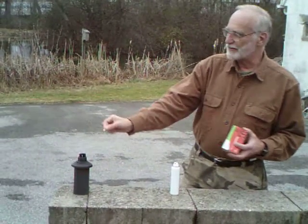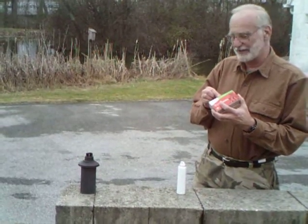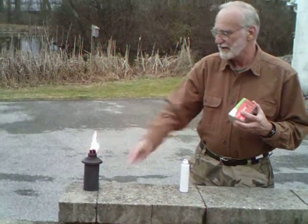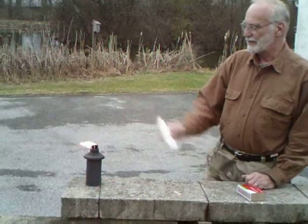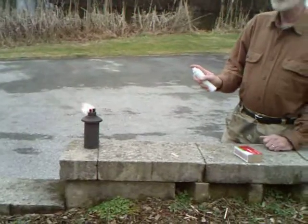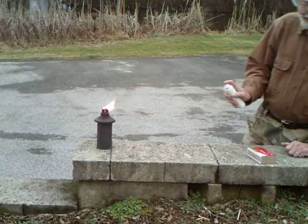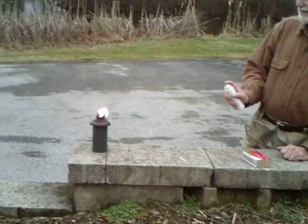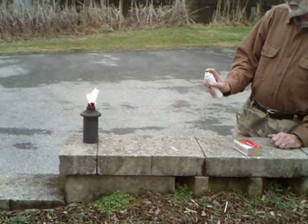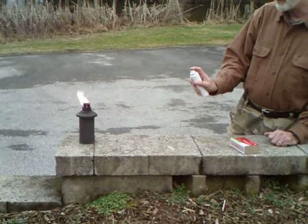We're using a tiki torch here, a double wicker. This is a wind-resistant tiki torch that doesn't go out very easily in a breeze. We have a little bit of a breeze blowing right now and you can see it's doing quite well. We want to stay upwind of this because of the effects of the spray, and the wind's a little variable so we're just going to do the best we can here.